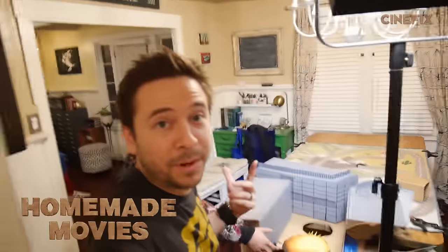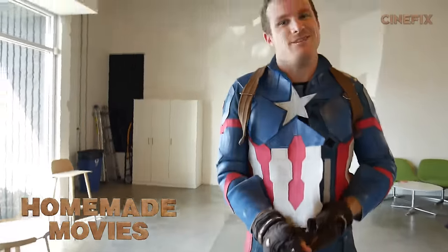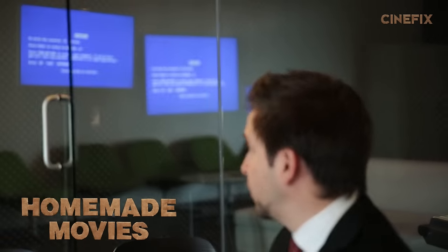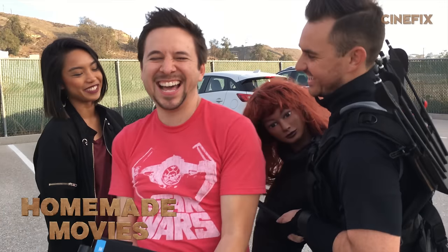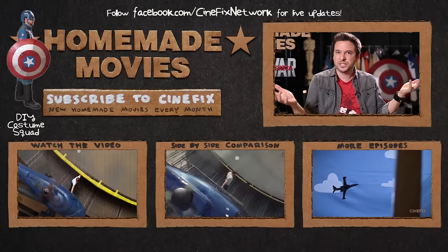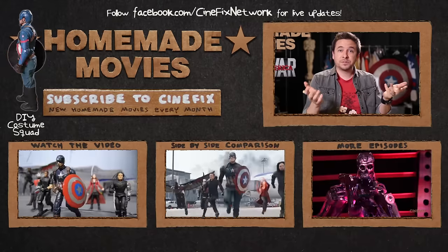That's a wrap on Captain America! Thanks for watching — it was so much fun getting to make one of these again. Be sure to check out the DIY Costume Squad episode where I show you how to make the full Captain America costume, watch the side-by-side, and let us know in the comments what other trailers and scenes you want to see Ben try and tackle. Be sure to subscribe and we'll see you later.